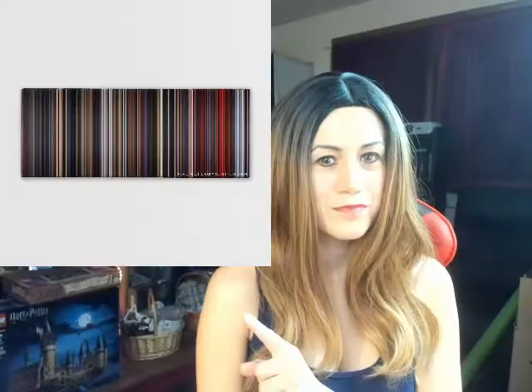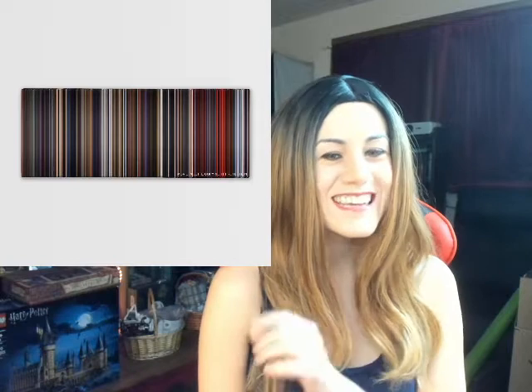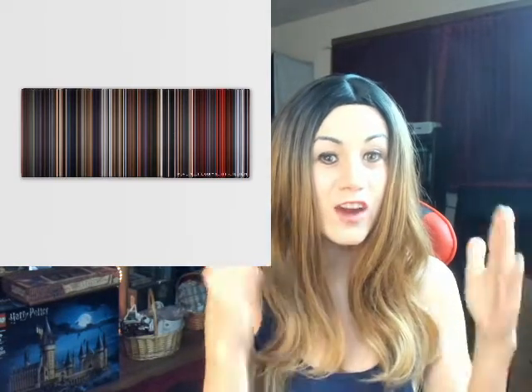They put it all together to create something that kind of looks like a barcode — a beautiful piece of art. I'll pull up an example right here. This is Revenge of the Sith — I'm a Star Wars fan. They took every scene of that movie, took the dominant color in each scene, and put it all together, and there you have the entire movie of Revenge of the Sith.